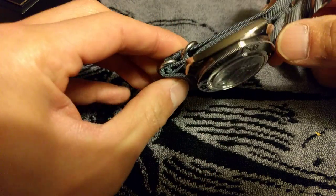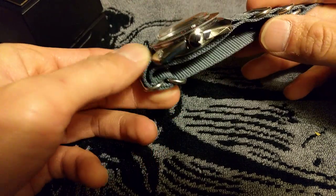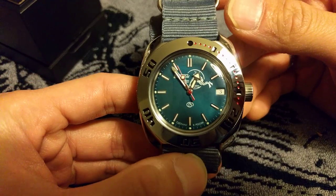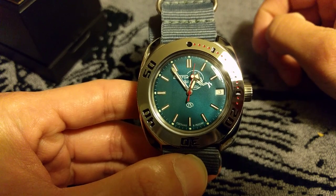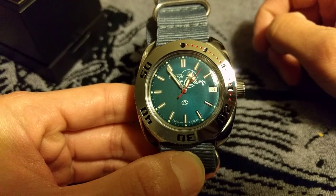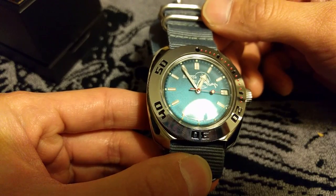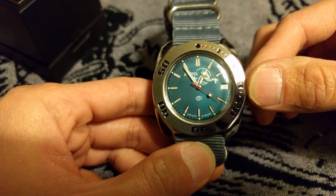But my first impression, when I opened the box, was actually: wow, this thing is actually not bad. I mean, the case — the stainless steel case — the polishing is done pretty well. And the dial as well. I think it's a pretty nice style, the printing is all nice and crisp. The hands all line up, no issues there. The blue color is quite nice. I'm quite surprised about the build quality.